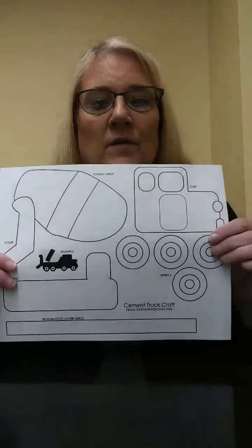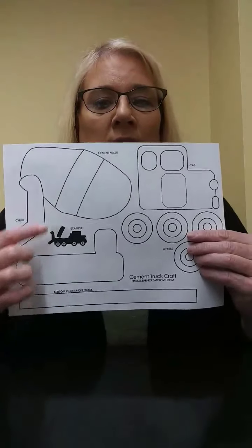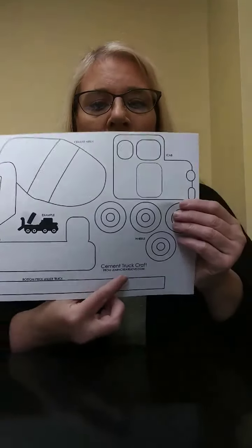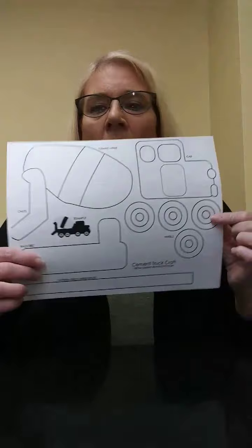In this week's activity bag, you're going to get this template for the cement mixer. You're going to color these pieces any color that you want — there's the mixer, the truck bed, the piece that runs down the bottom, the cab of the truck, and the tires. What you're going to need is the template, some crayons or markers, a glue stick, and a pair of scissors.